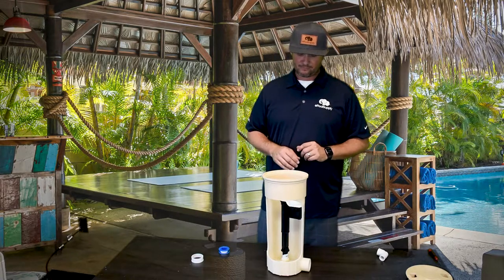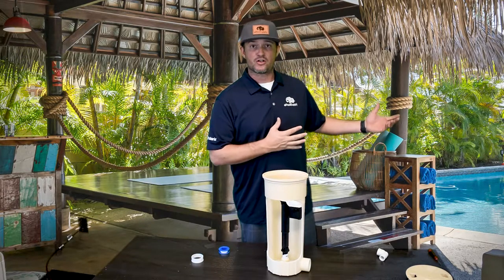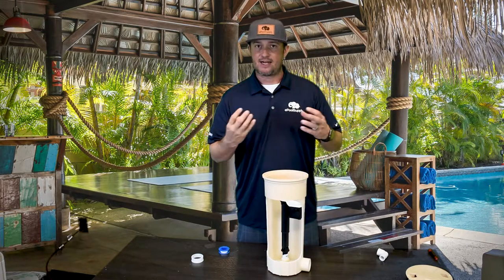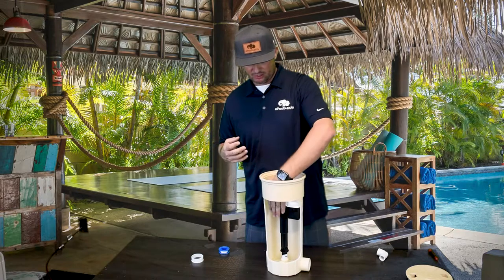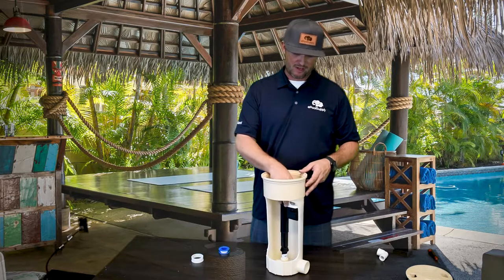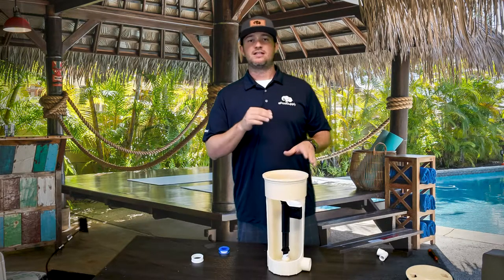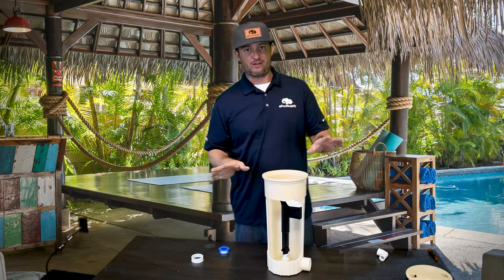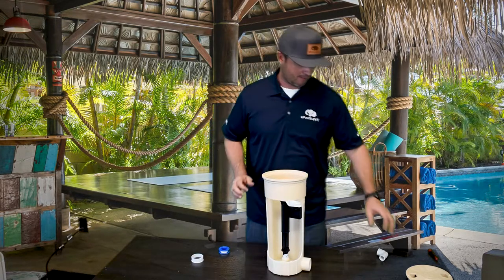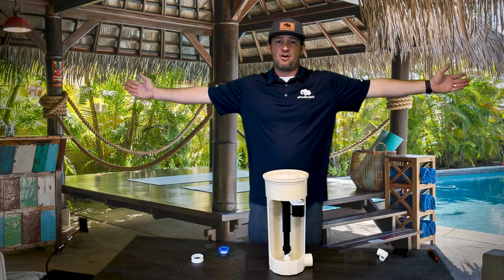Now that this is installed, go back to your water source and turn the water back on. Keep the lid open when you do this — you just want to verify everything is good: it's not spraying, it's not broken, and you don't see water coming up from the threads down here, because if that's the case you broke the threads and water will come out the top. It works just like a toilet at home — these floats are actually used in toilets everywhere. Once everything's working and the water level is where it's supposed to be, put the lid on.